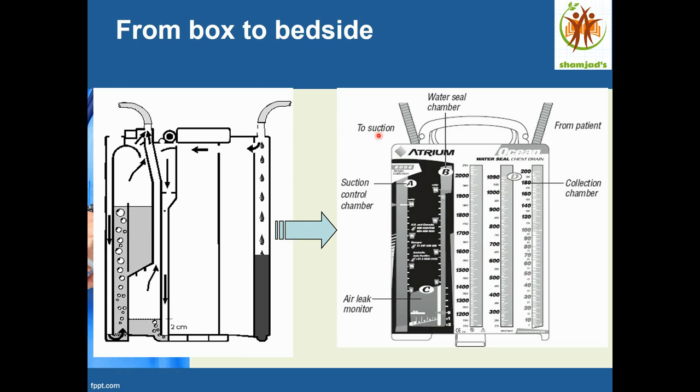From box to the bedside — this is an example of a widely used chest drainage bottle today. The tube from the patient enters the collection chamber with a maximum capacity of 1,200 ml. The water seal chamber is filled to 2 cm of water, and the suction regulator is filled to 20 cm of water. An oscillation ball moves up and down with the patient's breathing, confirming the tube is in place and functioning well.